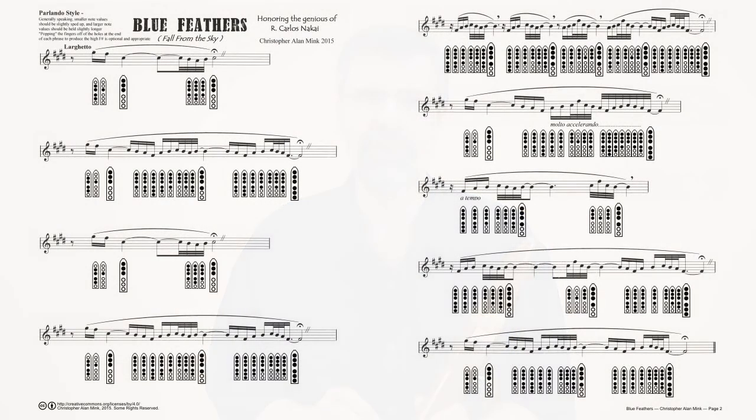Now we have another approach to flourishes: written sheet music. This is 'Blue Feathers Fall from the Sky' by Christopher Alan Mink. He shared it with me a few weeks ago, and it's perfect for demonstrating flourishes in written sheet music. He was kind enough to share it under a Creative Commons license, so I was able to put it out on Flutipedia, and I'm going to try to play it here. Just follow along with the highlighting on the sheet music.